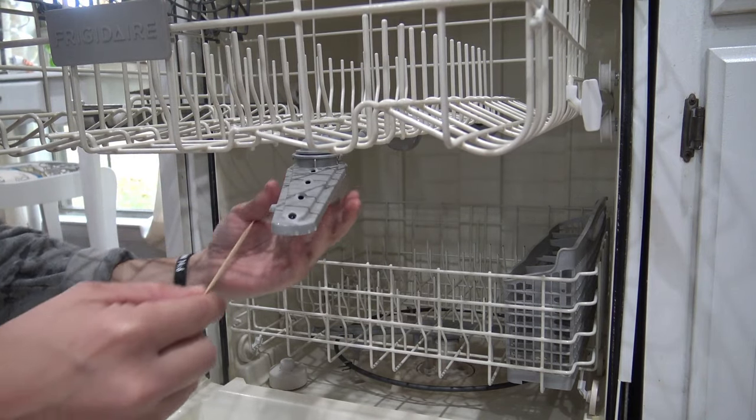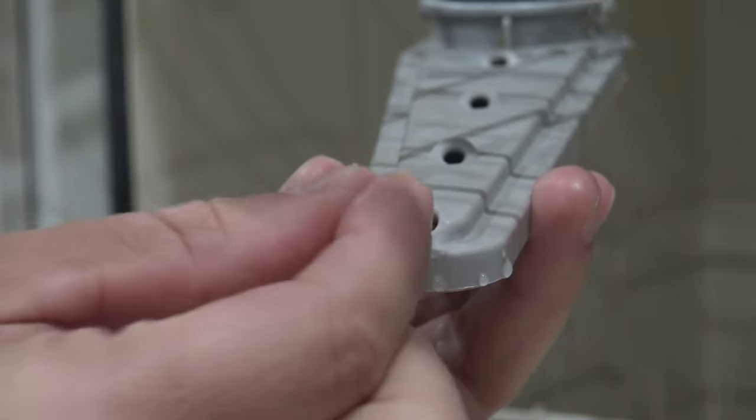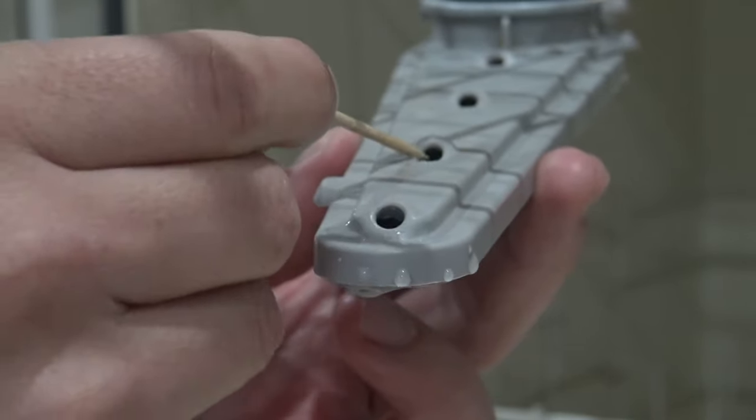While everything is nice and hot and steamy, the first thing to look at are the spinning arms. This is pretty simple — you just want to make sure the holes are not clogged up with mineral buildup. If you find the holes are clogged, just use a toothpick to clean them.